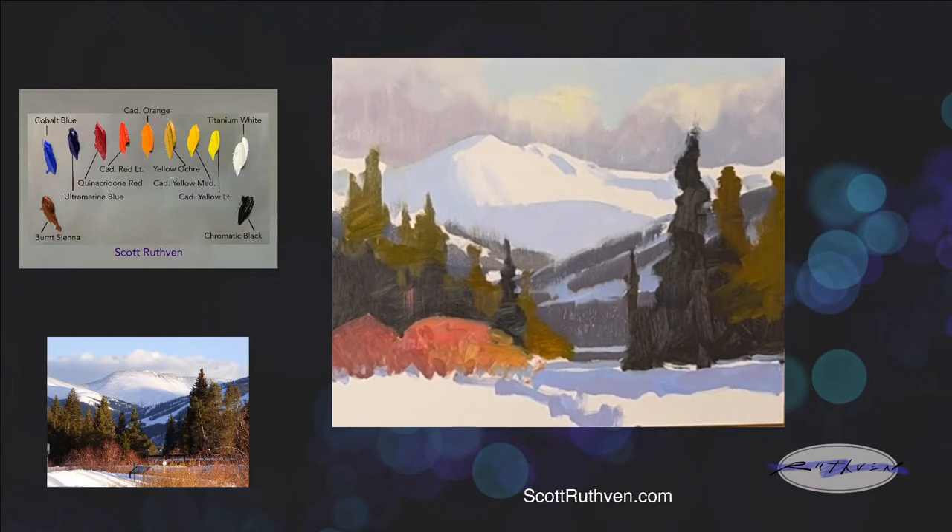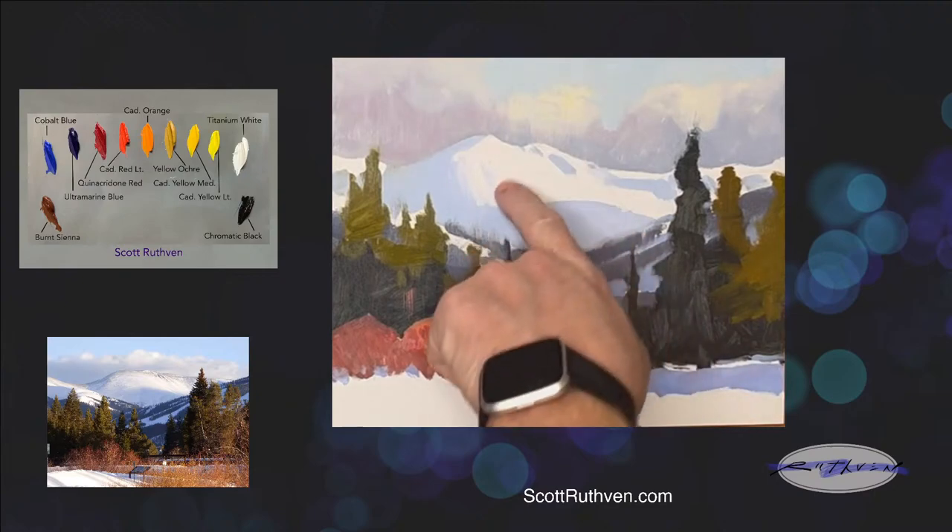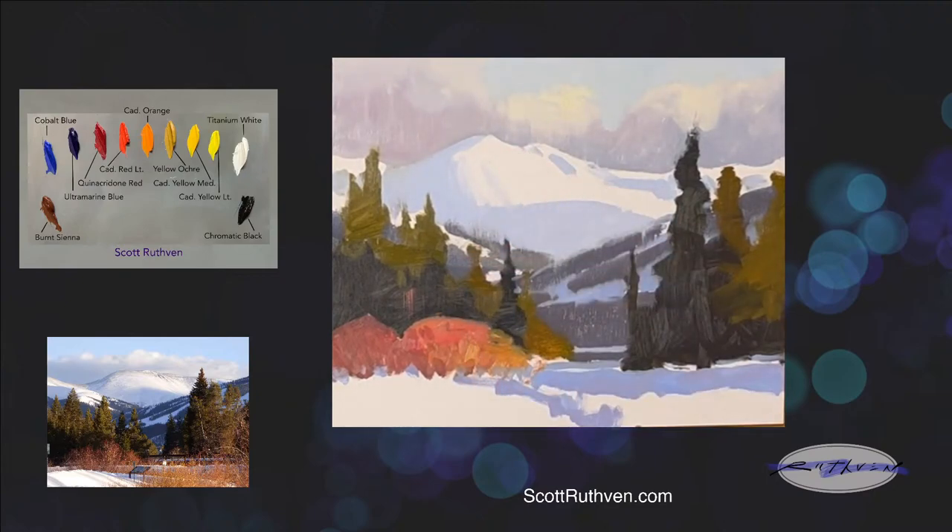Dana says the purple clouds are making the snow on the back mountain look like it has a golden glow. That's a great observation — there's no paint right here yet, but because purple is the complement to yellow, whenever I put that down, it starts to make other things come off with a warmer, yellower glow.